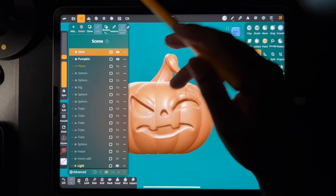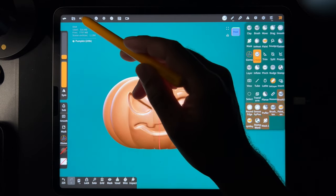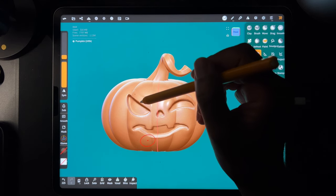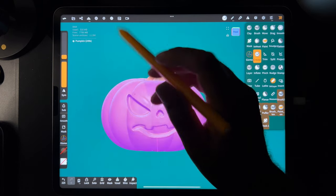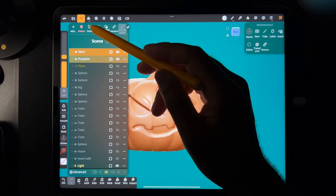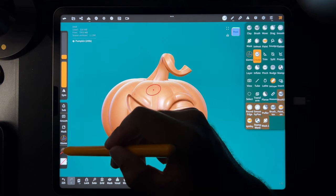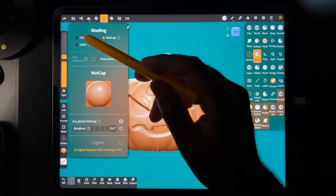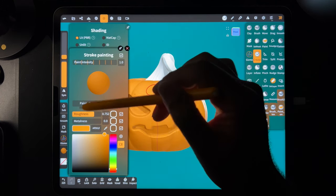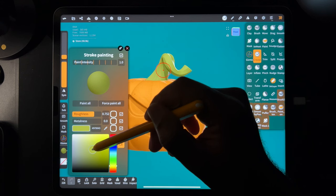Okay so everything looks pretty good. I can probably just print it as is, but it'd be nice to bring this into Blender as well to just work on it a little bit. Well first let's save it, and then we can paint it. So we'll put this back to lit PBR and change the color to a nice orange. We'll change this to a nice stem brown-greenish. Maybe something like that. Yes. And maybe I want to color in the eyes actually - I could either color in the eyes or make something glowing in them.